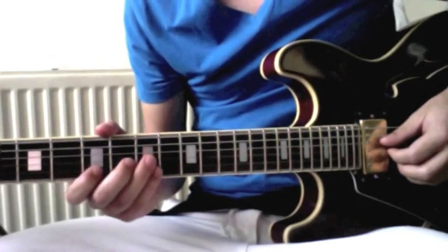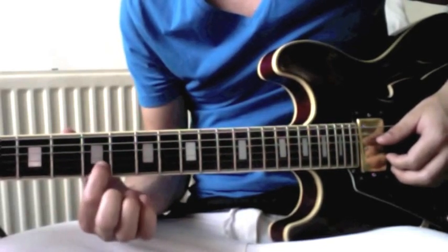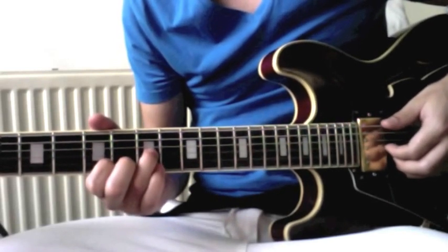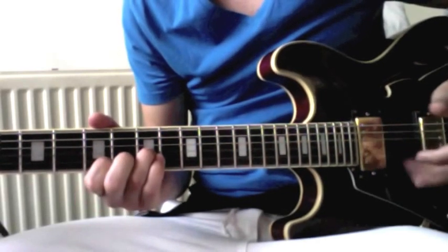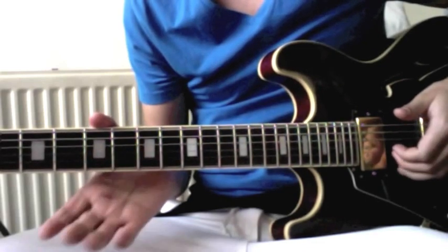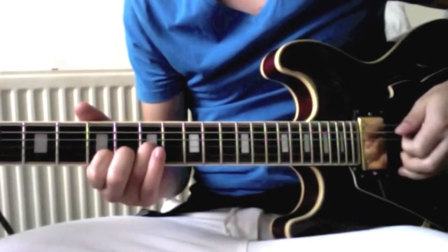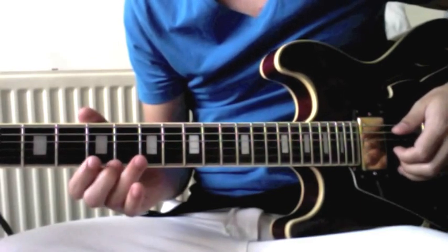Then you change position a little bit and you go to the fifth fret with the index finger on the second string. And with your ring finger you go to the seventh fret on the third string. And you play seven, five, seven, open second string. So that's the first part — not too hard.